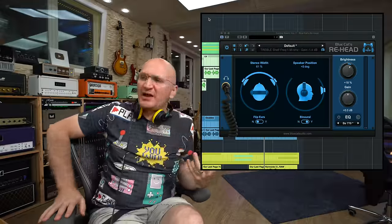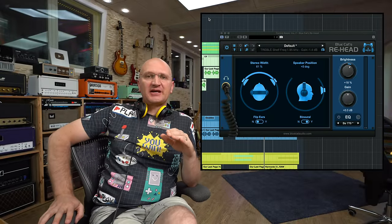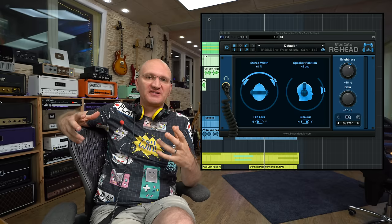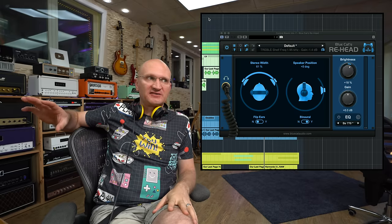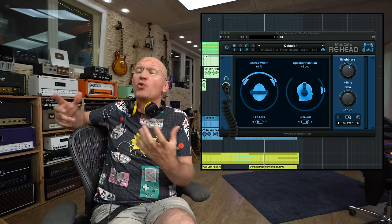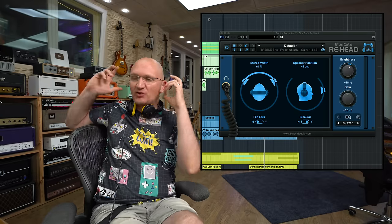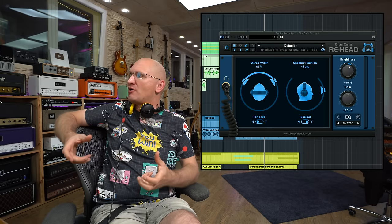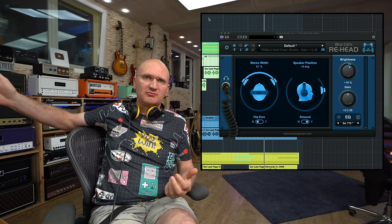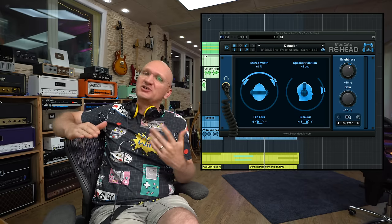This is a fairly simple plugin that easily allows you to tailor the sound of your headphones to the experience in the room. I love the brightness knob because sometimes your speakers are brighter or duller than your headphones. I've got these Philips headphones with a lot of treble, and it doesn't make sense to mix with them and then take them off — suddenly there's not enough brightness on your monitors, which you should trust more. Then you're trying to add brightness back in, which is a bad idea.